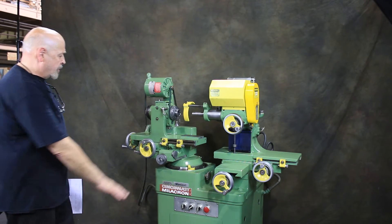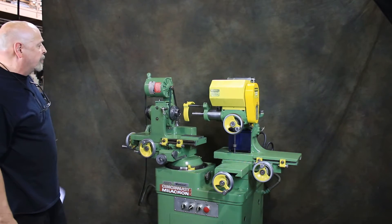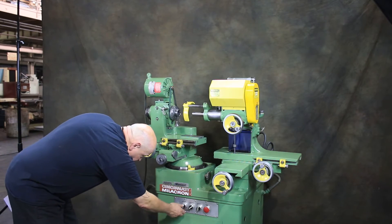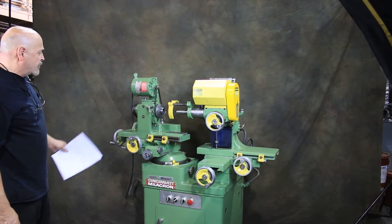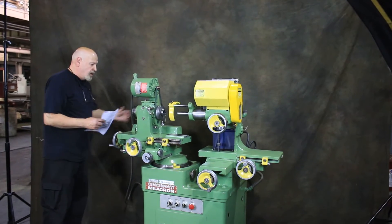So you have your longitudinal table, your cross slide, your headstock table, your work head table, and your work head slide. The machine is currently wired at 440 volts. Going ahead and starting the work head now — that's running. This also has the sign bar and rack system on here that you can engage.